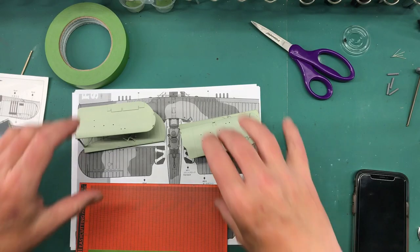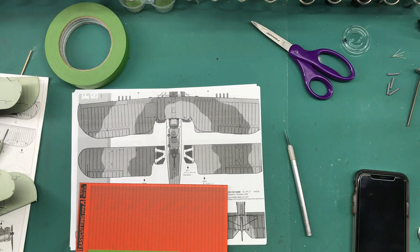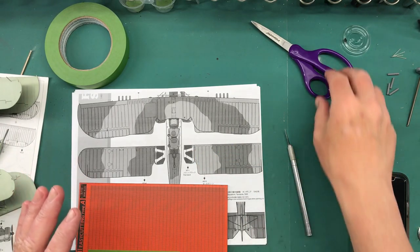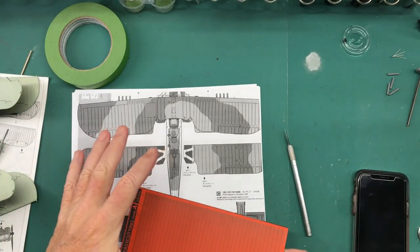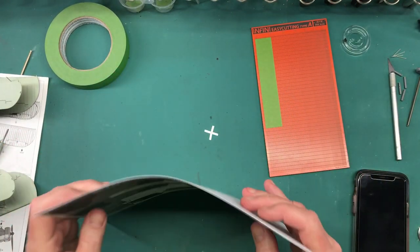Fast forward a little bit - I've got the sky/duck egg green, whatever you want to call it, done on the wings and on the fuselage, and I've also got the black stuff painted that I needed to paint. I didn't think I'd show that on the video - not necessary. But now I'm going to start working on masking. This part right here I'll get to in a little bit.